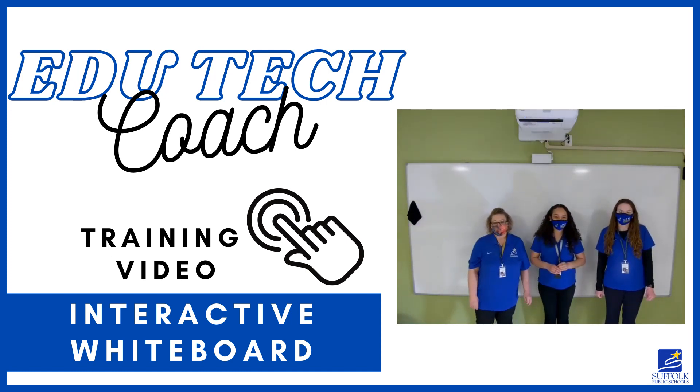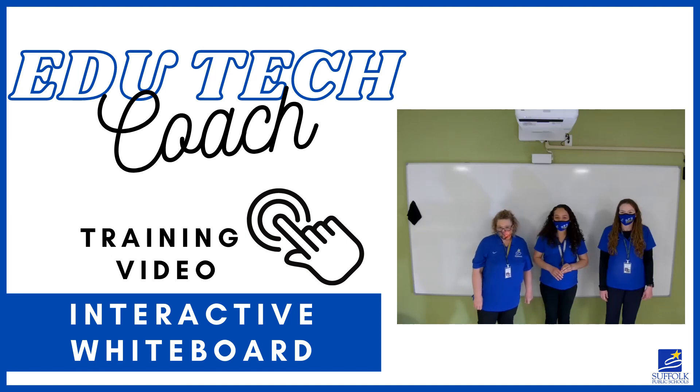Hi, awesome SPS teachers! Your three ITRTs for the division are here to explain some things to you. We are really excited because there are many interactive whiteboards being installed across the division. We've put together a quick video tutorial on how to use your interactive whiteboard. Enjoy!